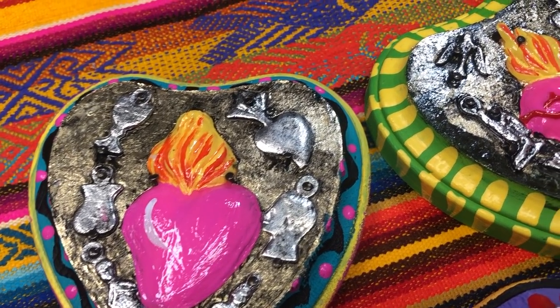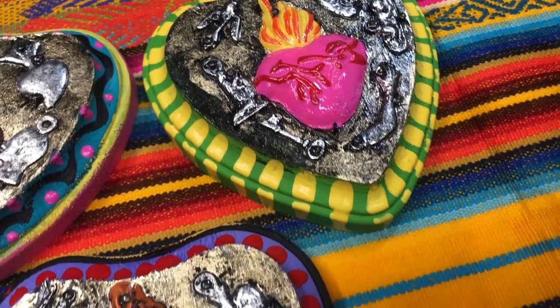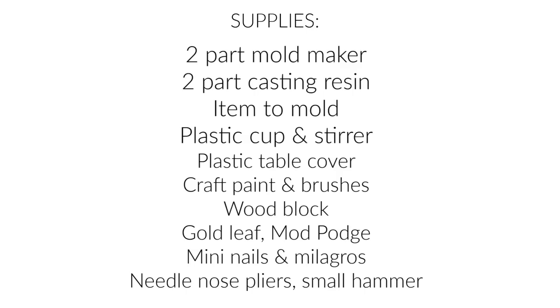Hi guys, it's Kathy Crafty Chica here. I'm going to share this project today — how to make these Mexican inspired wall art ornaments.